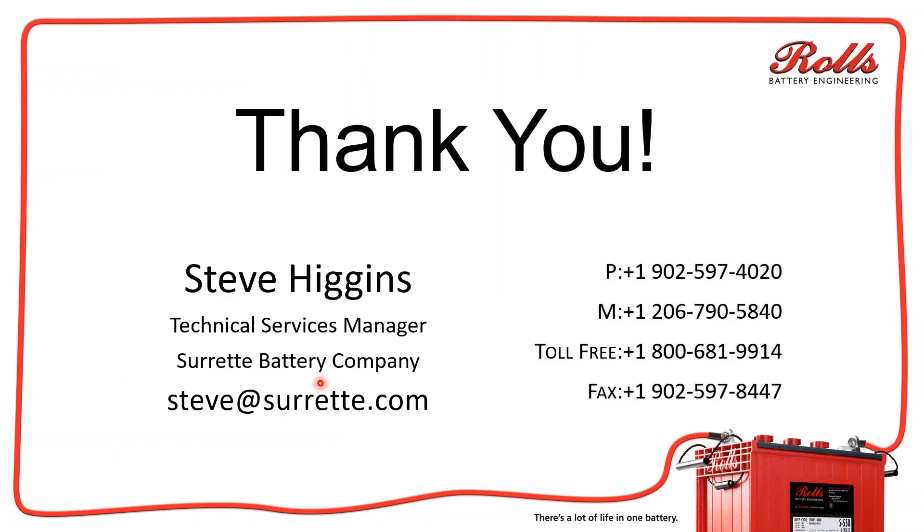I know this was a short one — I tried to keep them short and sweet, about 12 minutes. If you have any questions, feel free to send me an email at steve@surrette.com. I'm more than happy to answer any questions. Appreciate you listening and watching. If you like it, great. If you don't like it, let us know what we can do to fix it and make the video better for you. Have a good day.